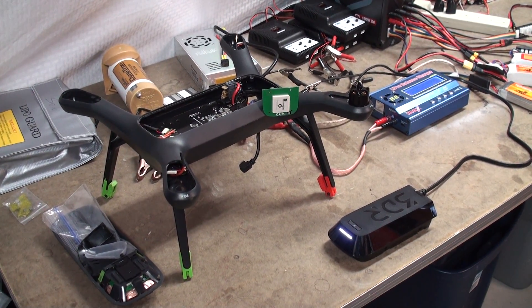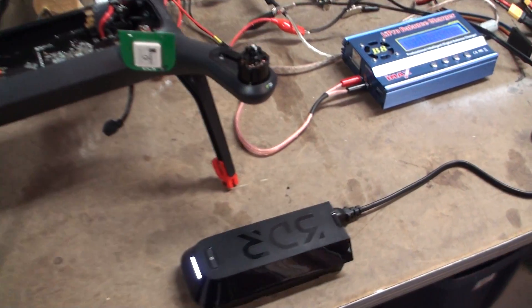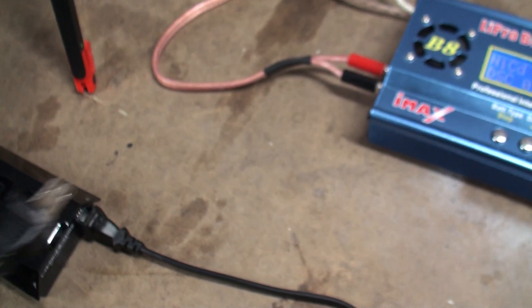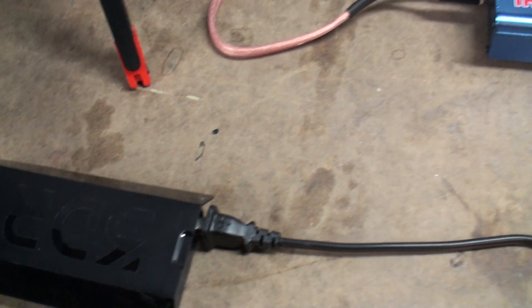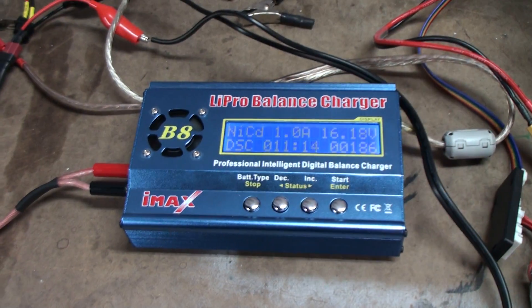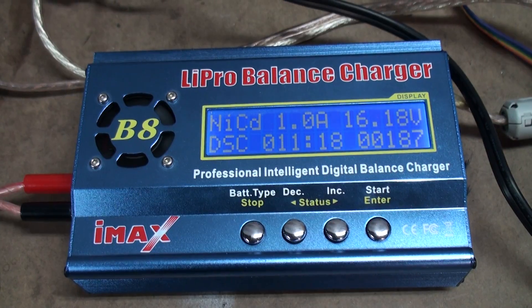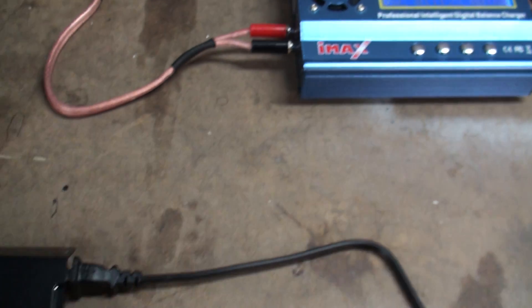I don't want to plug them into the drone and fly it around the house. So I've been taking a specialized plug, putting it in the back of the battery, and interfacing to my least favorite charger to discharge on the NiCad setting at about 1 amp. It takes a while, but it does work.